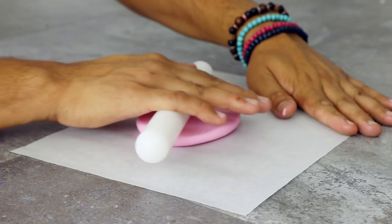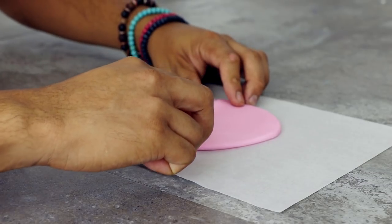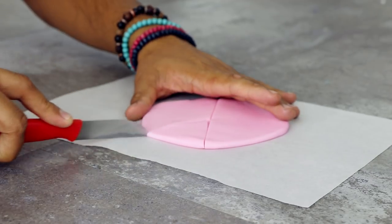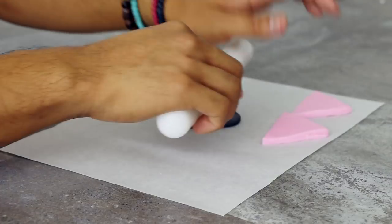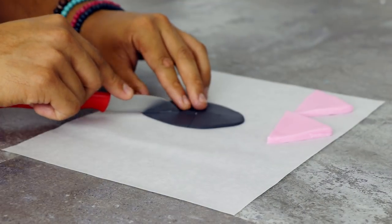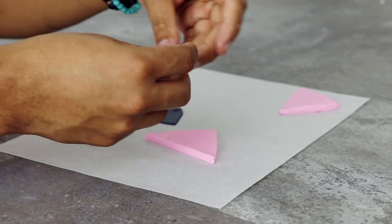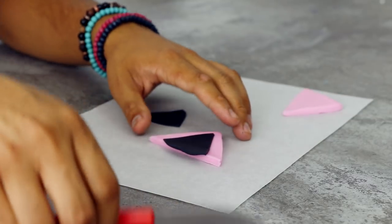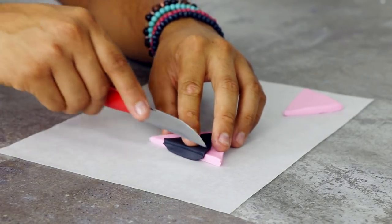To create her ears, I'm rolling out some fondant about a fourth of an inch thick and cutting them into two equal triangles. Now I'm rolling out some black fondant, super thin, to give her ears some details. I'm cutting them into two smaller triangles and applying them to the ears with a little bit of vodka. Cut off the excess if you need to, then repeat that process with the second ear.